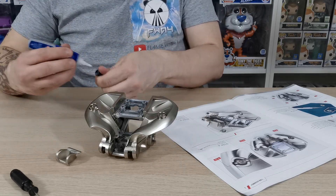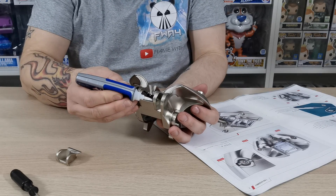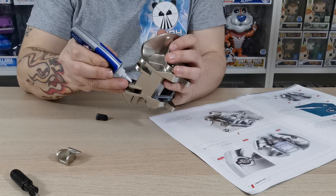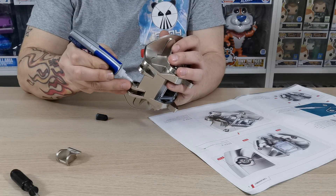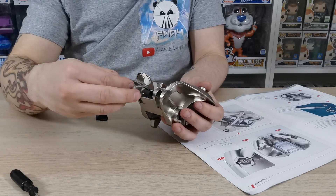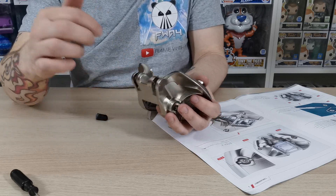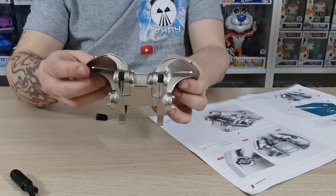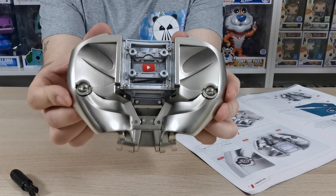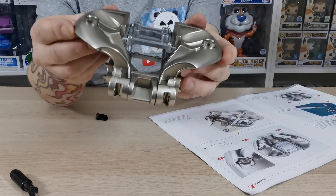We're going to take our super glue and put a nice even amount around the edge, then do the same on the other side — try not to get too carried away. This just fits over the top, push into place, then wait for the super glue to set. That is what it should look like at the end of this stage — isn't that looking absolutely fantastic!